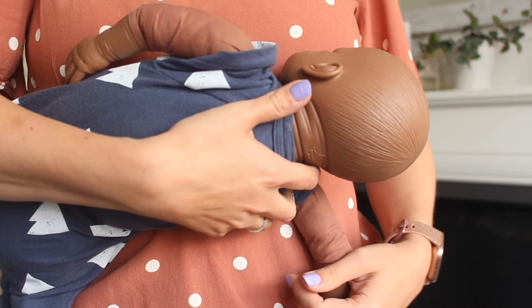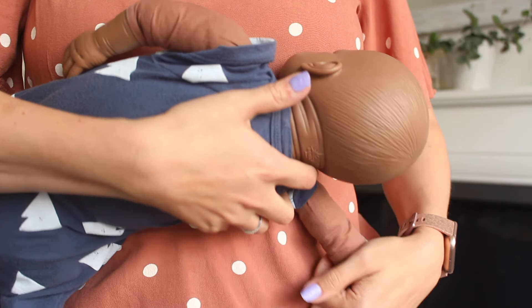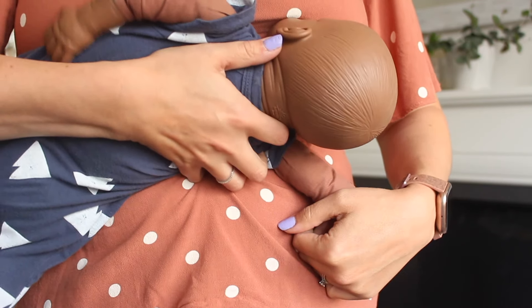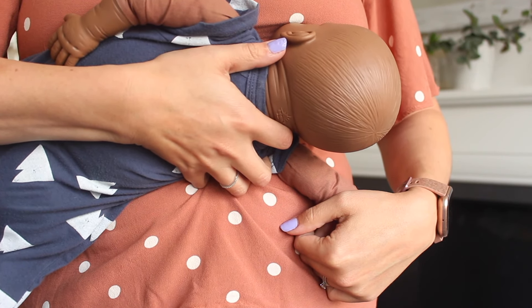When you actually go to latch them on and they open their mouth, pull them in really quickly and really firmly with the hand you're supporting them with. Most babies will only open that mouth for a second or two before they feel stimulation and close it again. A little tip: look out for when they do a little sideways nuzzle like this. When they start to do that nuzzle, that's your cue that they're about to open their mouth - that's when you pull them in nice and firmly towards the breast.